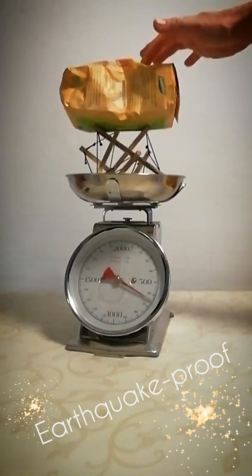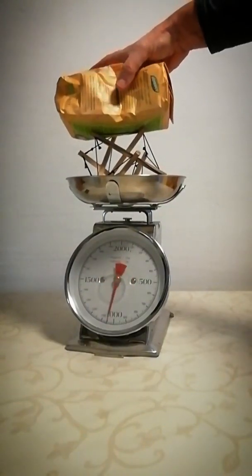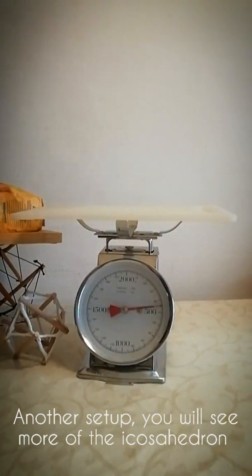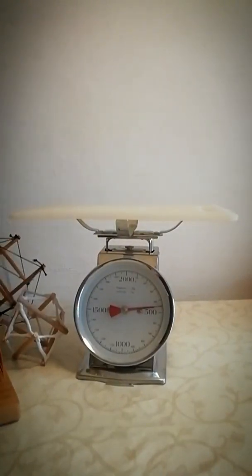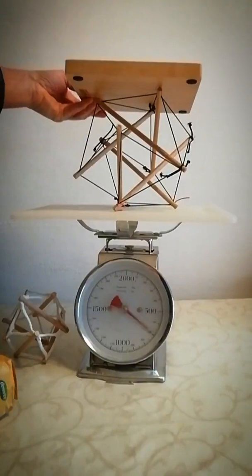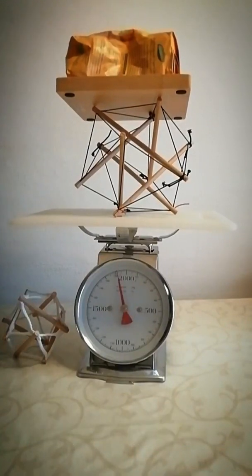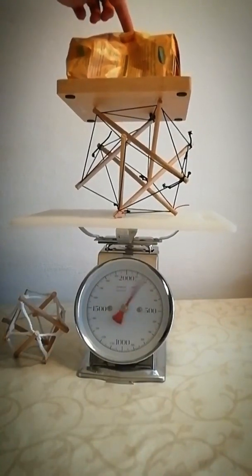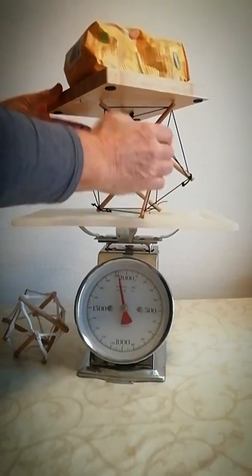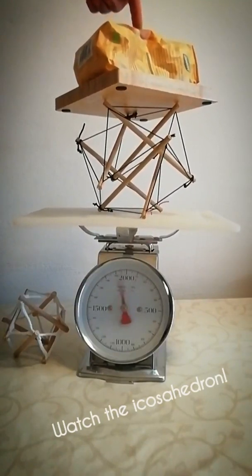Earthquake proof? Another setup — you will see more of the icosahedron. The limit of the scale is at about 2.4 kilograms. Watch the icosahedron.